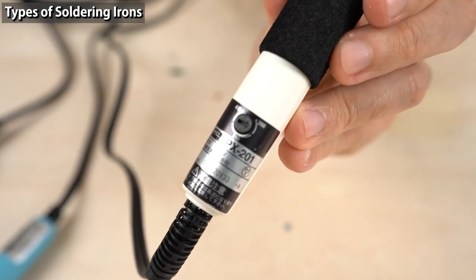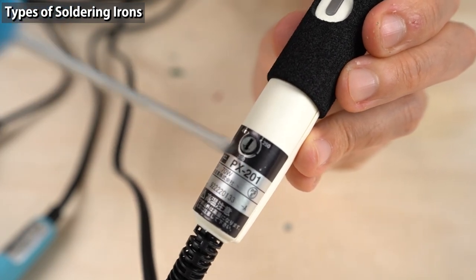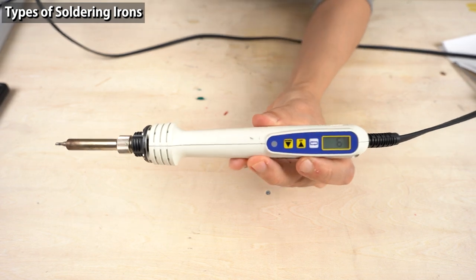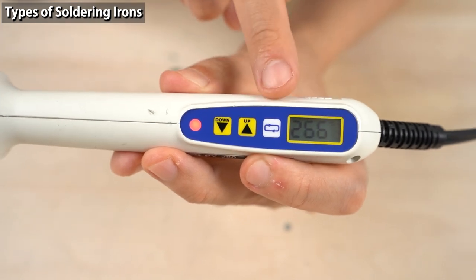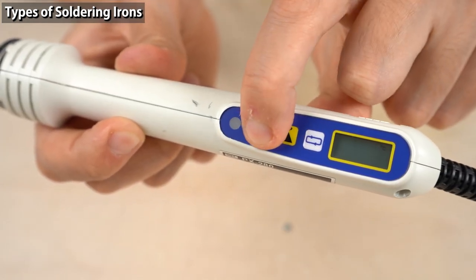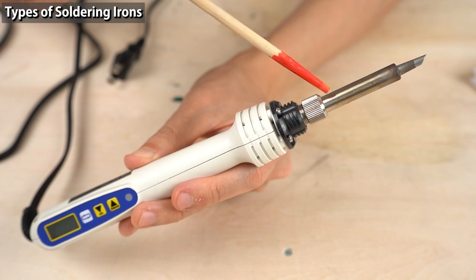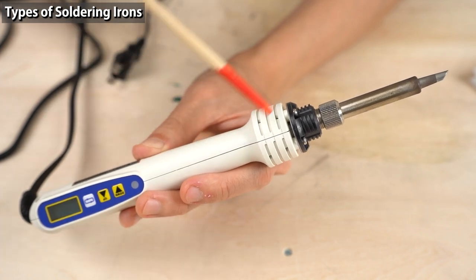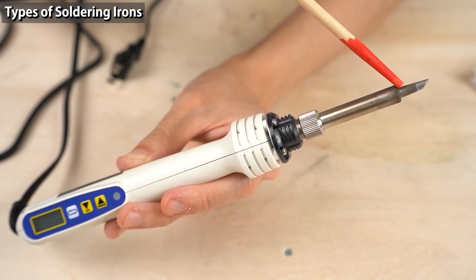These are temperature-controlled soldering irons. A temperature-controlled soldering iron has a dial to control the temperature — this one has an analog dial, and this digital one has a display that shows the temperature. If you turn on the iron, you can see the temperature rising. You can press buttons to adjust the temperature. A temperature-controlled soldering iron has a temperature sensor near the heating element. The iron adjusts electricity to keep the temperature at the specified level.